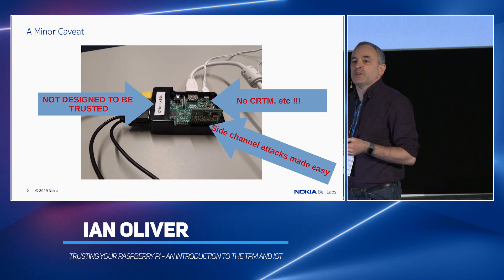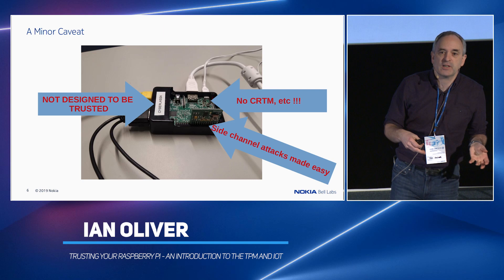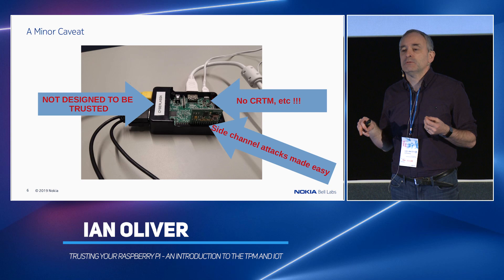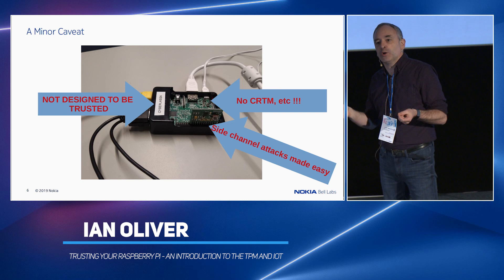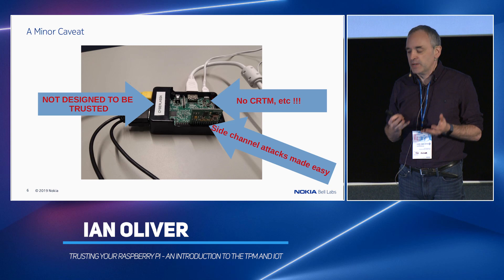Unfortunately, the Raspberry Pi is not designed to be trusted. It is not a secure device. It does not matter how much security you put on this thing — if you're running Raspbian, you compile SELinux into the kernel, you run Linux IMA, you turn off Telnet. Has anybody ever changed the default password and username on their Raspberry Pis? Every Pi on the planet you can log into with 'pi/raspberry'. You can even do this over SSH so it's 'secure'.